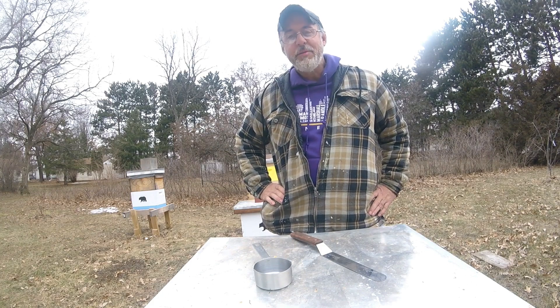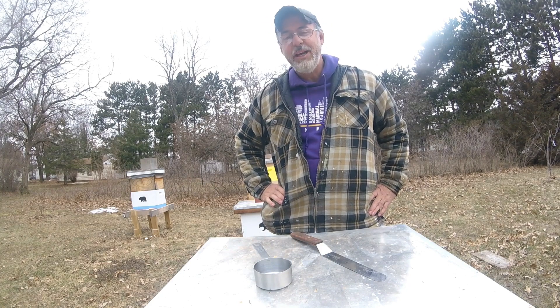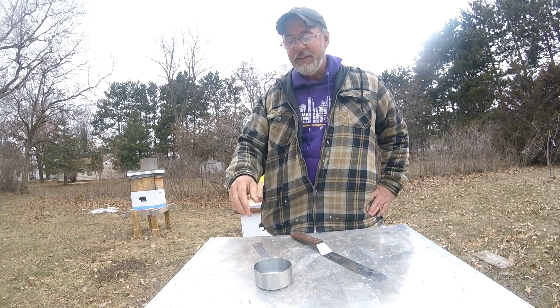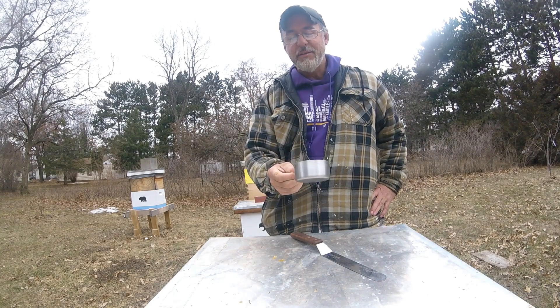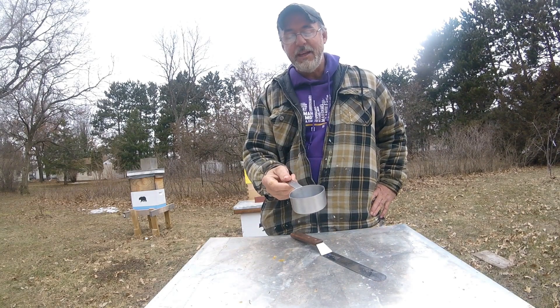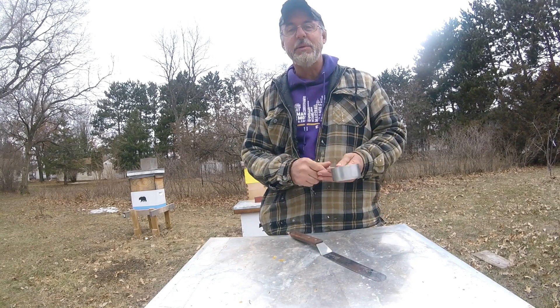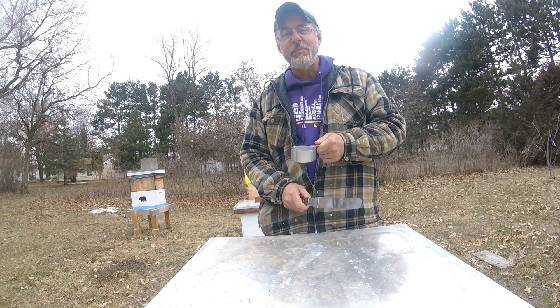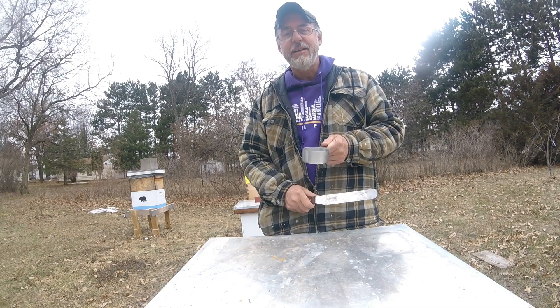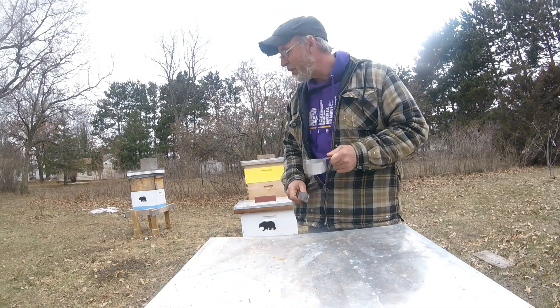I just happen to have 300 dead bees from a dead out, and I figure what the heck. I'm going to fill this with bees to the top and then we're going to sit here and I'm going to count them. And don't worry, you don't have to sit through the whole count. I'll speed up the film and we'll get a final tally when I slow it down. Be right back.